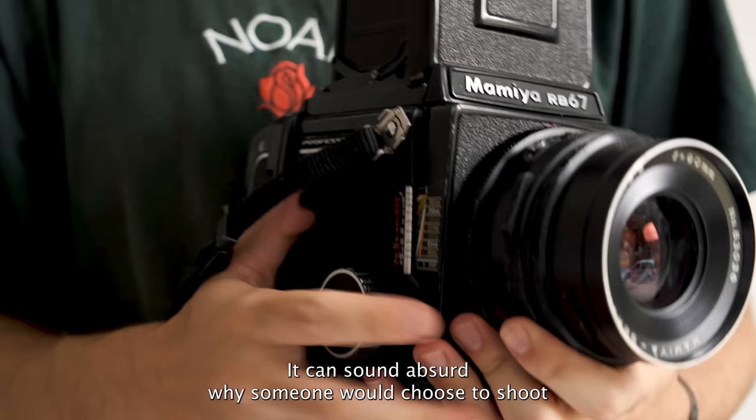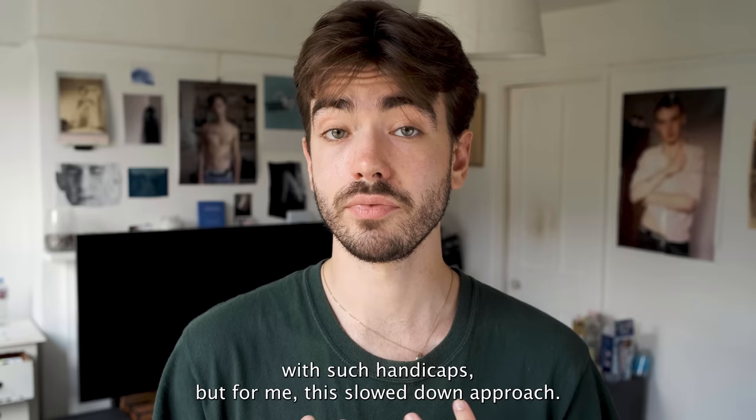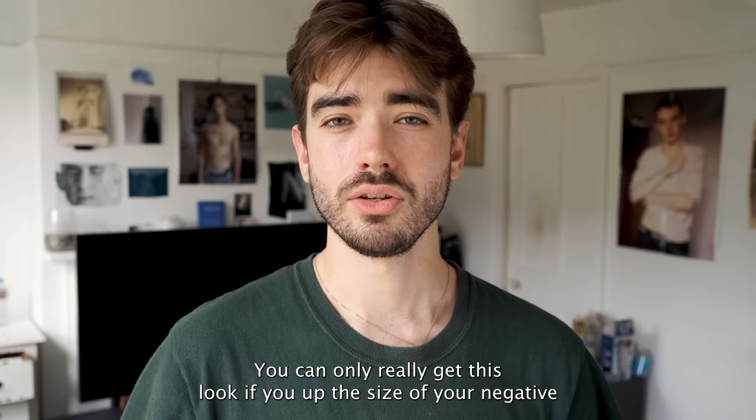It can sound absurd why someone would choose to shoot with such handicaps, but for me this slowdown approach helped me be a lot more considerate about every photo I was going to take. As a result I was rewarded with really high-resolution images that looked fantastic when printed out large and felt a lot more true to life than photos taken on a standard digital camera or 35mm film. You can only really get this look if you increase the size of your negative and pair it with a lens that can cover the larger frame.